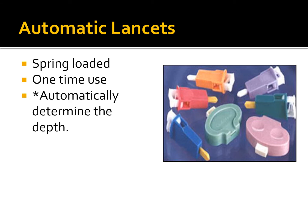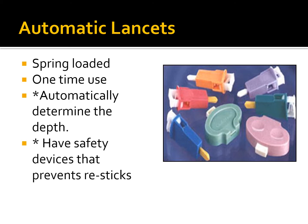The automatic lancets are spring-loaded and automatically determine the depth. They are designed to puncture the skin and retract, with safety devices that prevent re-sticks — once the needle punctures the finger, it retracts back into the lancet. There are versions for adults and children; adult lancets go deeper, so make sure you check the depth and use the correct one to avoid excess pain, bleeding, bruising, or going too close to the bone.